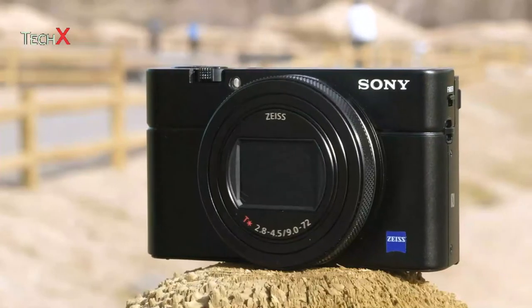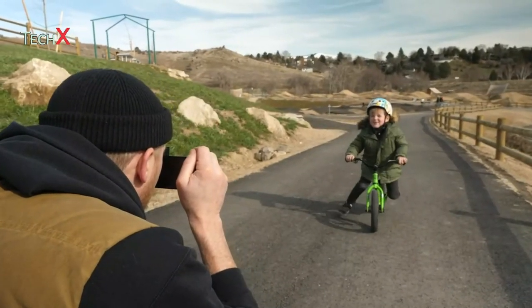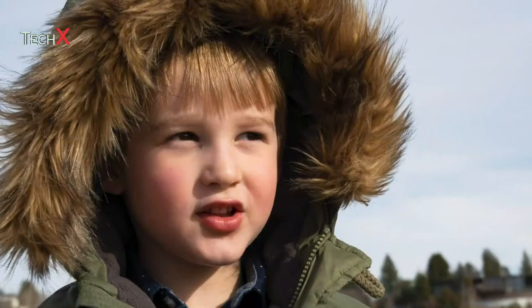The RX100 Mark VII's lens covers a useful range, and at f2.8 to f4.5, it's reasonably bright at the wide end. It's also very sharp, making the most out of the camera's resolution.